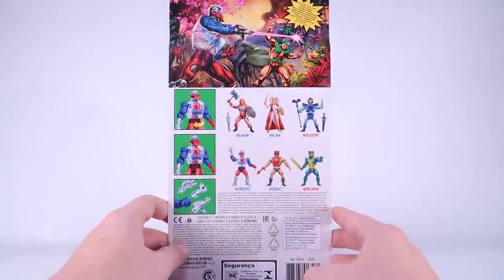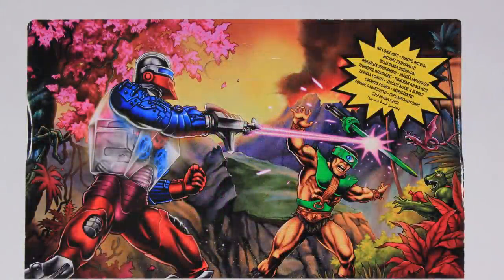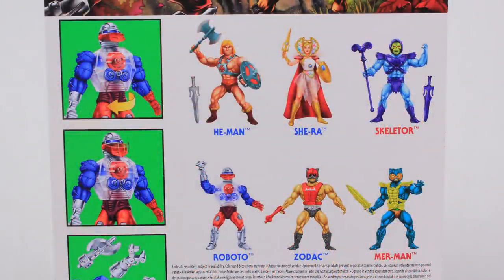As we rotate this around to the backside, we are once again treated to some absolutely gorgeous artwork. You can see Roboto blasting against Triclops and Cobra Cons kind of hiding over here. I always love seeing some of the characters in the artwork that we haven't seen actually revealed for Origins yet. It's just really fun seeing all sorts of different Masters of the Universe characters. The artwork is amazing. Down below that, you can see a listing of all of the figures for this new wave — He-Man and Skeletor are included again, but we also get Roboto, Zodak, Merman, and a retail release for She-Ra, which does differ from the PowerCon version.